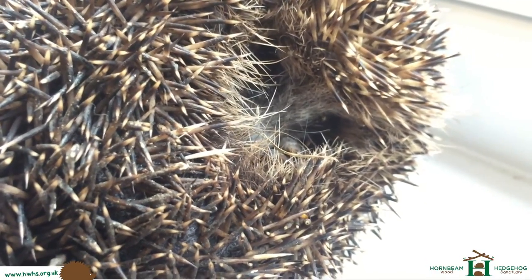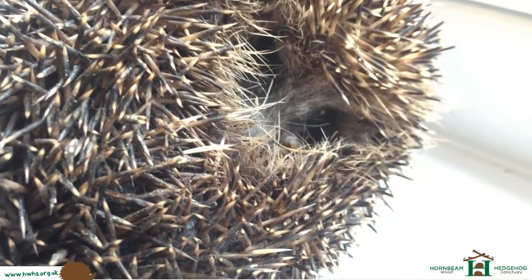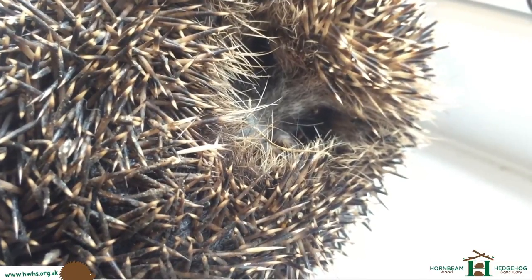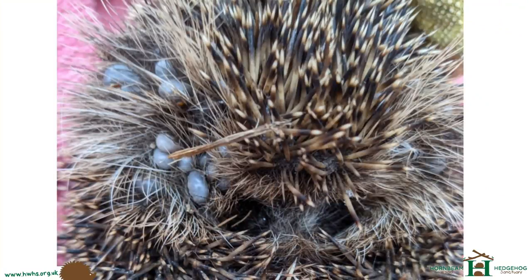I noticed some fleas on there, so I'm going to treat them as well. But there we go — let's return this hedgehog back to its lovely garden. And these are some photos from the rescue — as you can see, there's an abundant amount of ticks on the poor thing.